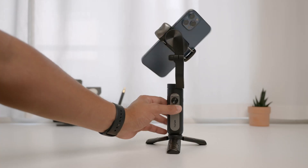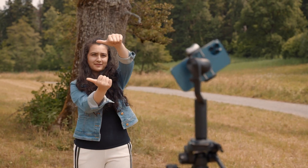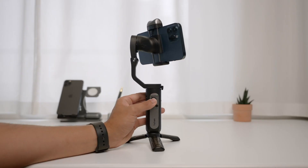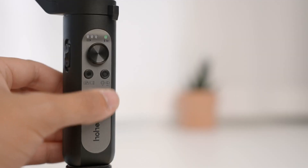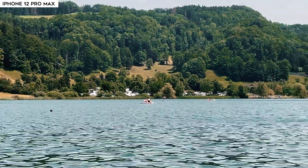Let's now look at some of the basic button functions of this gimbal. To turn on and off the gimbal, just long press the power button. To change between landscape and portrait mode, press the power button once or use hand gestures. To recenter the camera, double press the power button. Use the joystick to adjust the direction of the camera. Press the shutter button to start and stop recording — it also works with the native camera app and third-party apps like Filmic Pro. Double pressing the shutter button switches between photo and video mode in the Hohem Pro app. Triple press the shutter button to switch between front and rear camera. Triple press the power button to go into inception mode, which rotates the phone automatically.